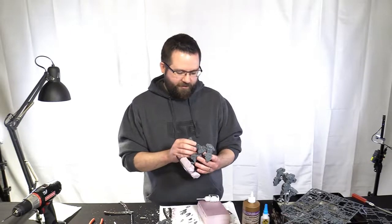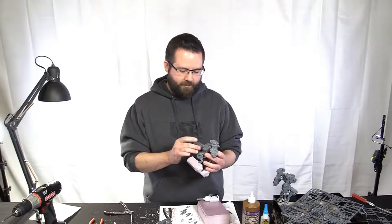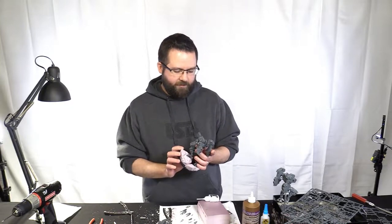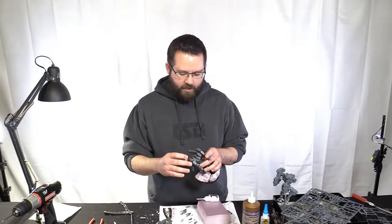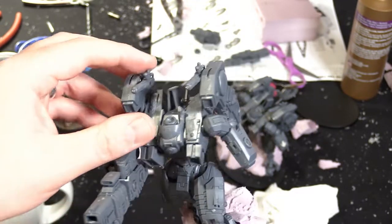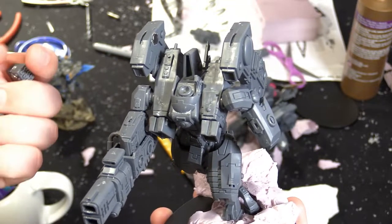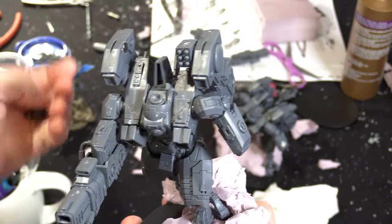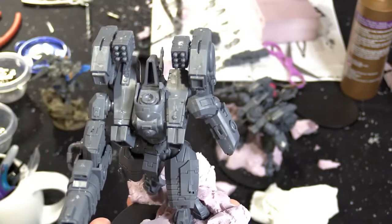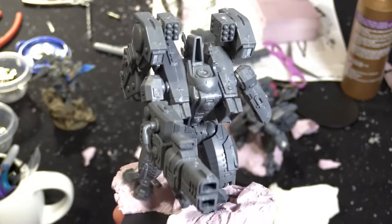For the most part the gun sits pretty steady, and this little tube piece helps hold it in. Let's talk about how to magnetize that main part. There's obviously other stuff on the Riptide you want to magnetize — I've done the jetpacks so I can use plasma rifles or smart missile systems. The primary gun is very important to magnetize because it's an expensive kit and you want to have those options going forward.